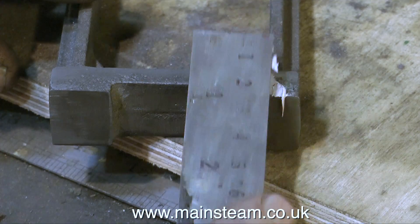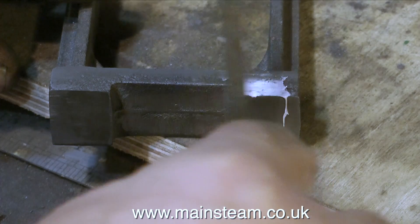Even by hand the part is fairly accurate. I'm going to run it through the milling machine and double check this.